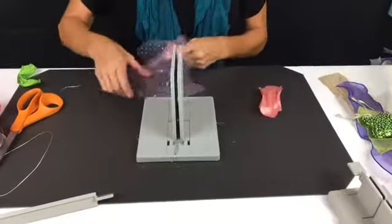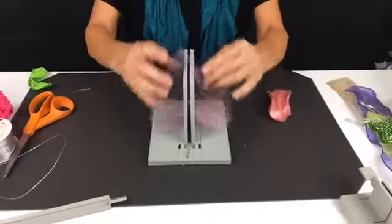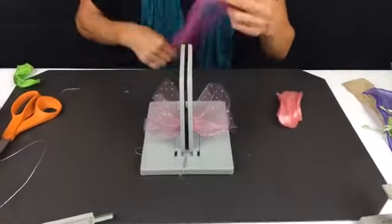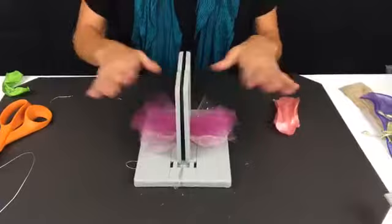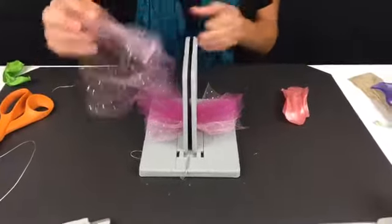Now I'm just taking my tulle and scrunching it into my Bowdabra. I'm going to take another piece of tulle and just scrunch this down into my Bowdabra. This is about a five-inch wide tulle and I'm probably taking about 10 inches of the tulle.